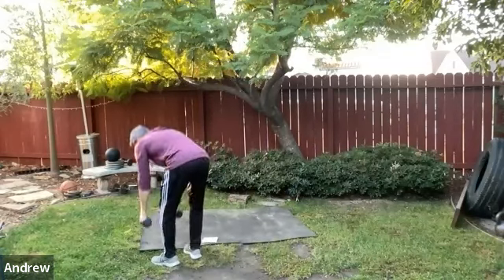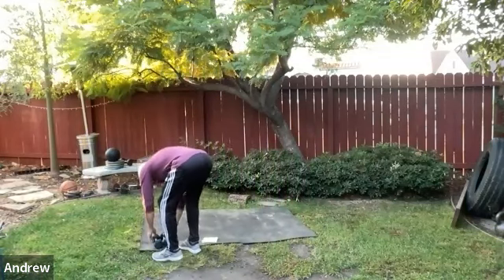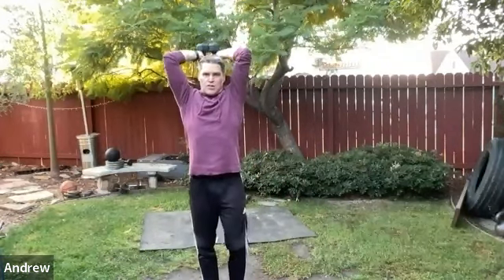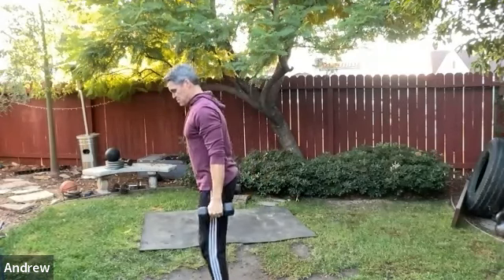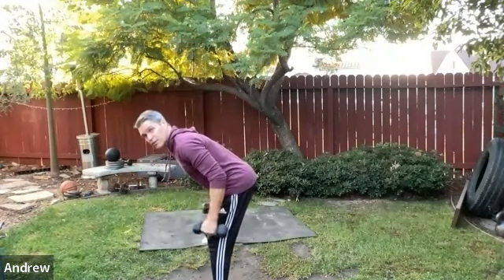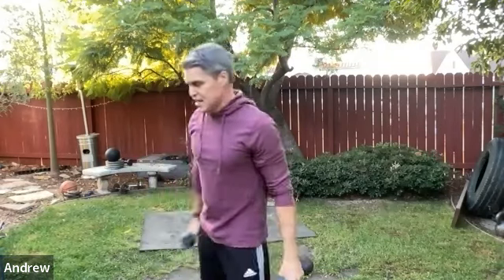Keep working together. Switching over to triceps — overhead tricep extensions. Take the dumbbells overhead, get a nice stretch, then bring them overhead. If you prefer kickbacks, you can do those, but a lot of people mess up the hinge position and round their backs or swing the dumbbells. The overhead version is a little harder to cheat.